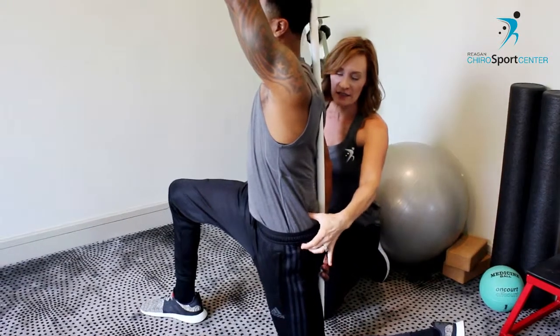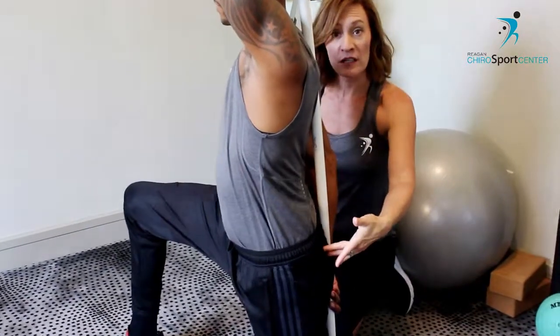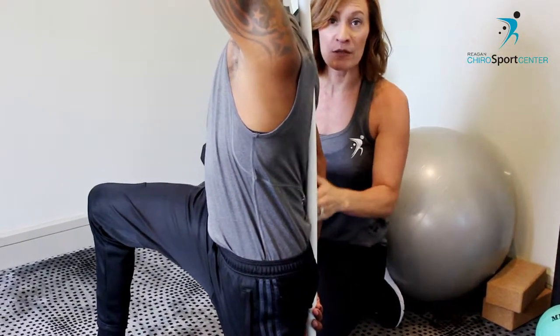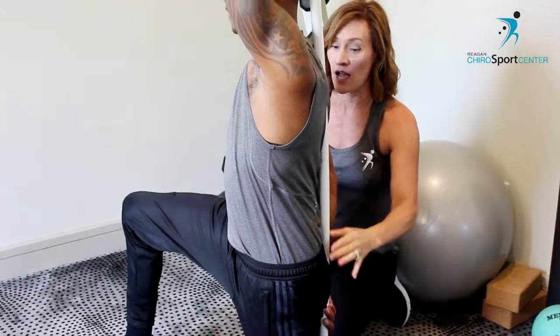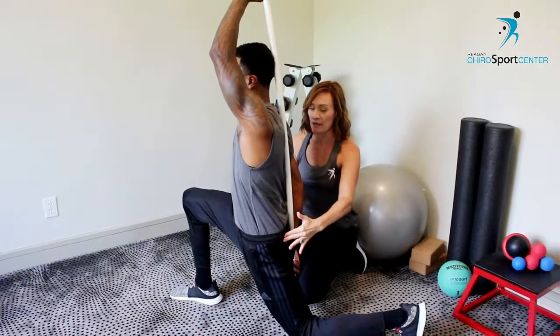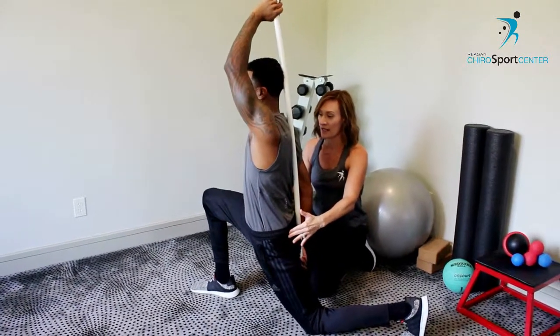When we're in an anterior tilt, we have a big space right in through here. And as we do that posterior tilt to prep for the stretch, we're closing down that space and keeping it nice and tight right there. Now I want you to maintain that connection between your lower back and the rod, and I want you to lunge a little bit forward. Try to close that hip down so that it's not tailing behind — try to keep it in line with the other side.